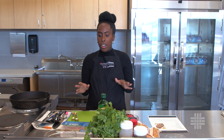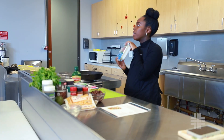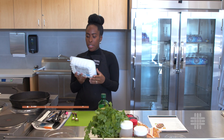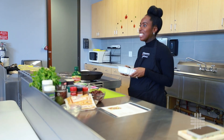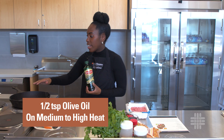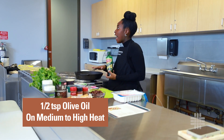The next thing I'm going to be using in this recipe is ground turkey — 93% lean. Drizzle a little bit of olive oil into our pan. We're going to cook this ground turkey with the pan on medium to high heat.